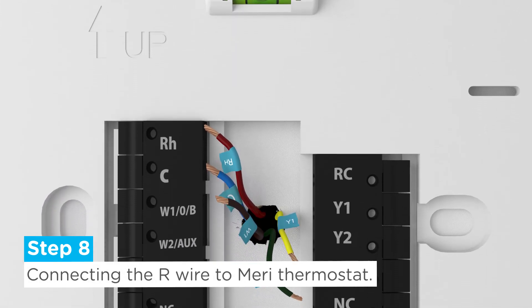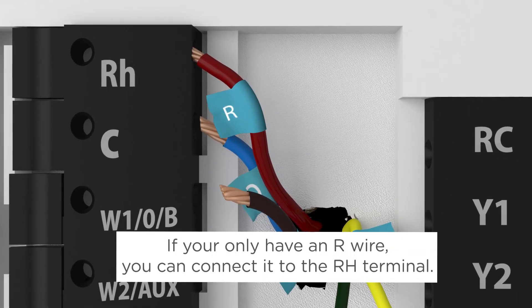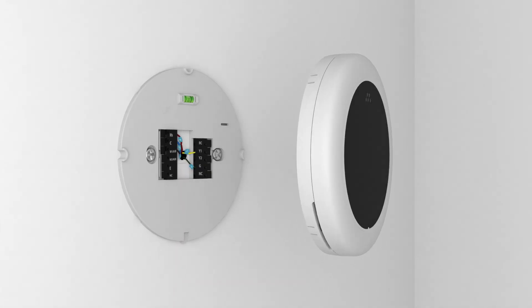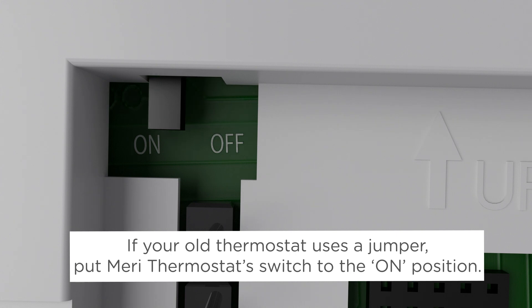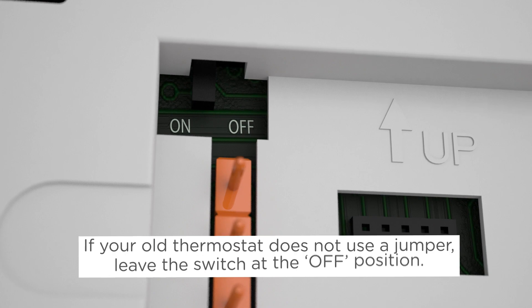Then connect the R wire to the corresponding terminal. If you only have an R wire, you can simply connect it to the Merry's RH terminal. Also, if your old thermostat used a jumper, make sure that the Merry's jumper switch is left in the on position. If your old thermostat didn't use a jumper and has both an RH and an RC wire, then turn the jumper switch to the off position.